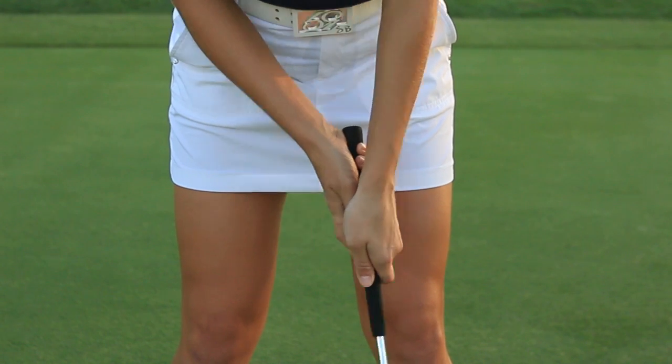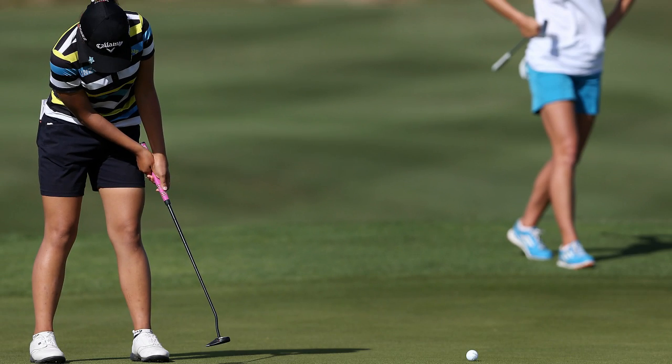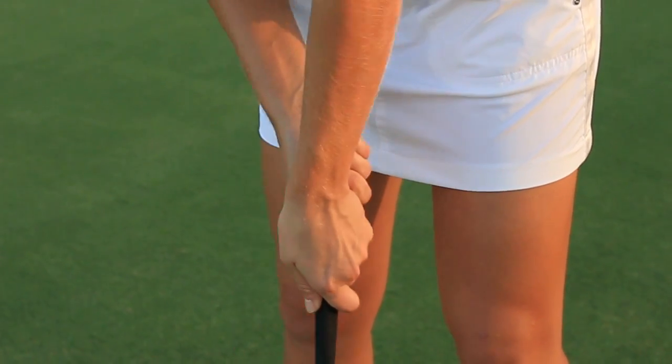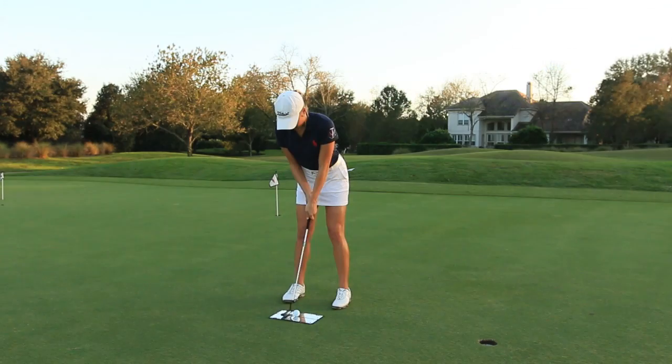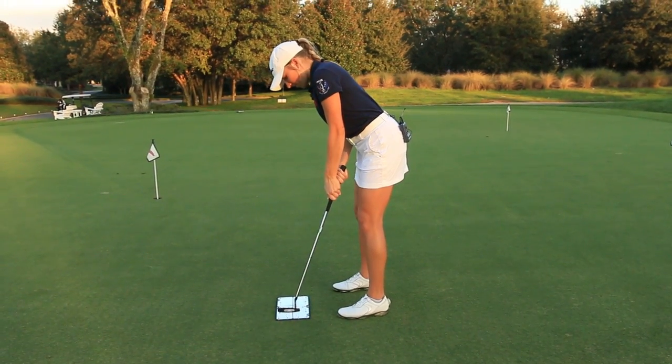Hi, I'm Sierra Brooks. I started putting cross-handed — it's been just about over a year now — and I started ever since I saw Lydia Ko doing it and figured I'd give it a try. Ever since, it's given me a lot of control, especially within 20 feet. I really like it for that distance, and maybe you should give it a try too.